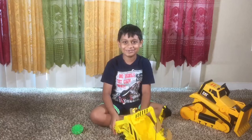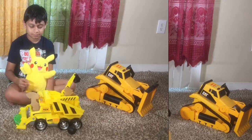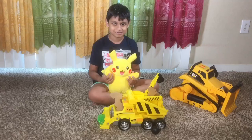Mommy, want to see one of my favorite toys? Oh, sure! Pikachu! Oh my god, you have Pikachu! Yeah! Oh my god, Pikachu!